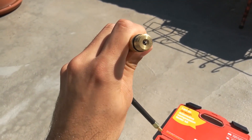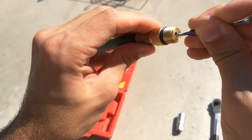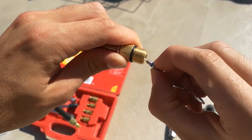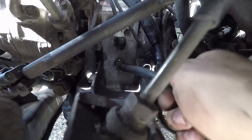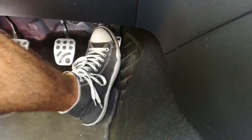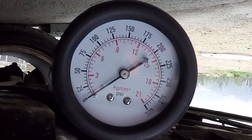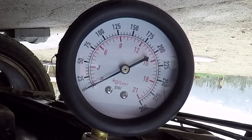Now it's time to remove the Schrader valve to measure the pulse. Take your tweezers, grab the valve and start turning the tube to get it out. Once it sticks out, unscrew it with your hand and take it out. The tube should look like this. Screw back the tube in the spark plug hole and repeat the same process as before — neutral, floor the gas pedal and crank for 5 seconds. Repeat the same on the other spark plug hole of the rear rotor.